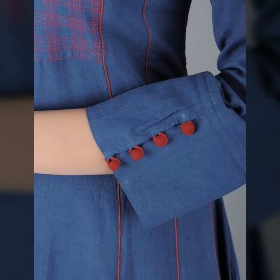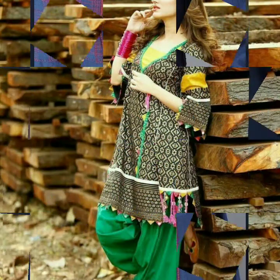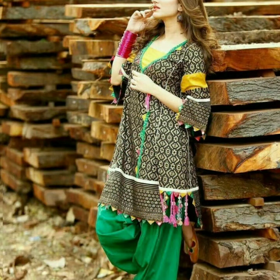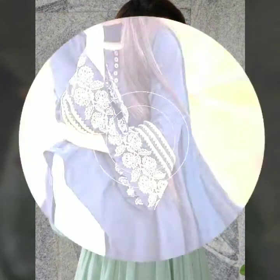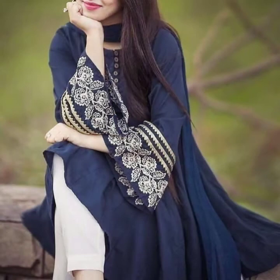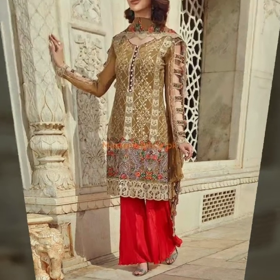We apply sleeve designs to different types of dresses, which gives them a very beautiful, nice, and elegant look. Today I am sharing very beautiful and pretty sleeve designs which you can apply on lawn suits, cotton dresses, chiffon fabric, and different types of fabrics. You can also apply them on printed as well as plain dresses.